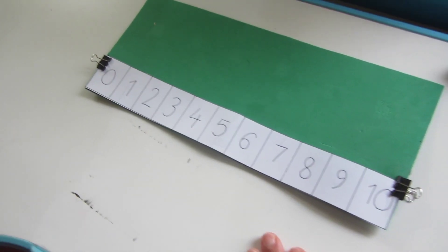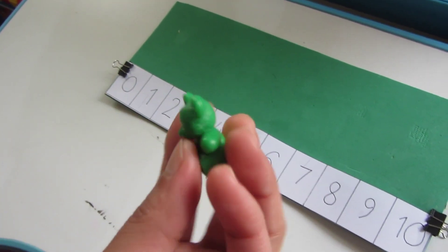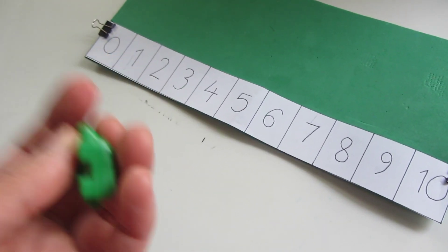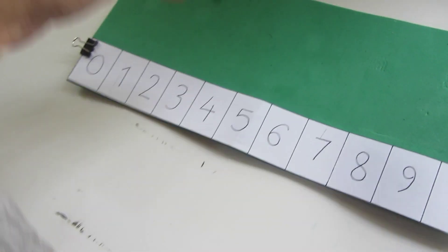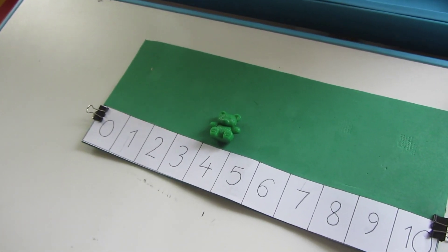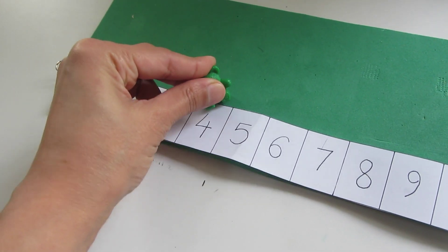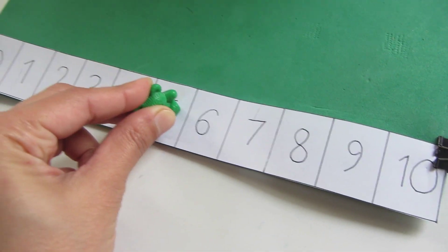Now you have to ask your child to use their finger or a counter on the number line. Ask your child to put the counter on any number — for example, number 4 — then ask them to add one number on the number path by hopping one number. You then show the child on a whiteboard.